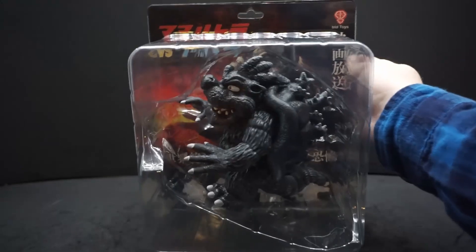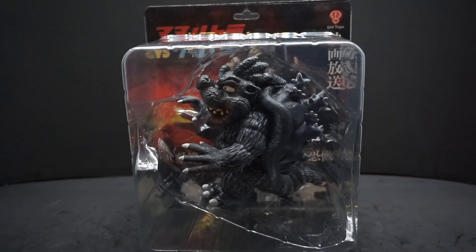Now they do have another one, which is actually Mario merged with Ultraman. But I just wanted the Bowser because, as you know, I do a lot of Godzilla reviews. So I think this guy will fit right in with the rest of them. Why don't we open it up and take a closer look.